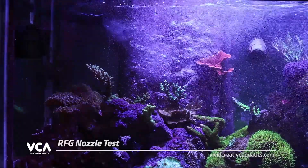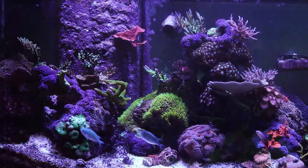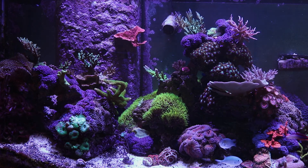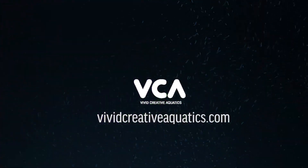The RFG nozzle represents a twist on an old idea with completely new results. Thanks for watching today and we hope you enjoyed learning more about the new RFG nozzle by Vivid Creative Aquatics. Visit us at www.VividCreativeAquatics.com.